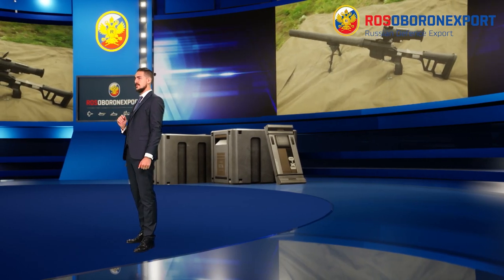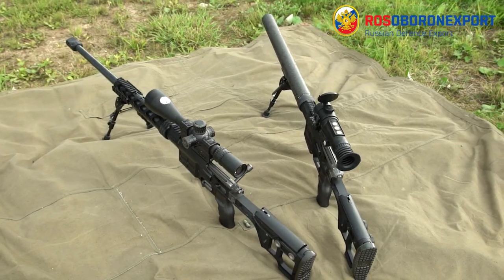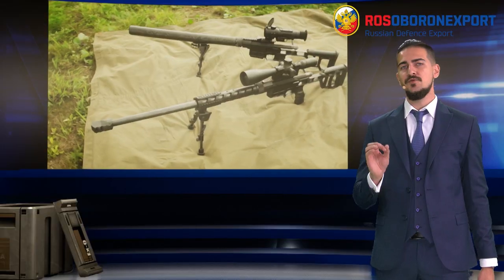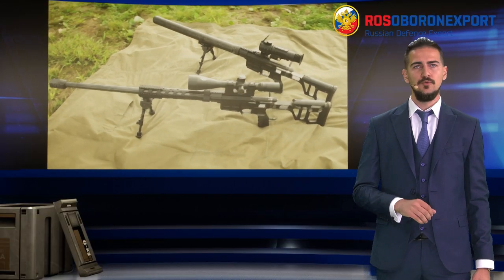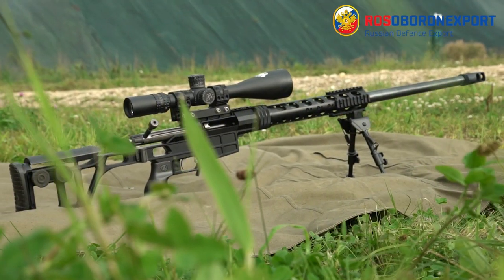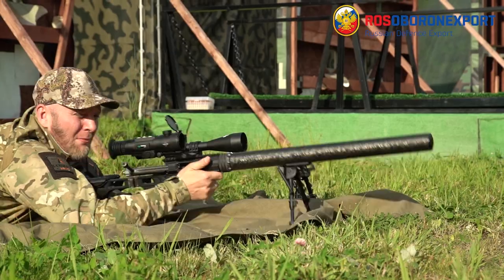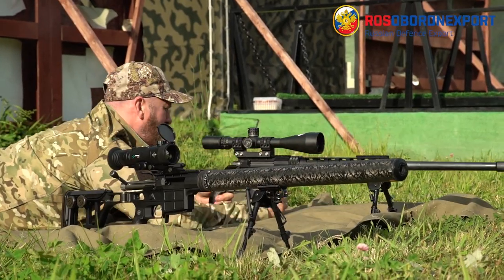Dear ladies and gentlemen, I would like to draw your attention to the DVL-10 series of multi-caliber and modular sniper rifles today. They are presented in 308 Win, 6.5x47 Lapua and 338 Federal calibers. We'll check out two of three possible versions: the DVL-10 M1 Saboteur and DVL-10 M2 Urbana.